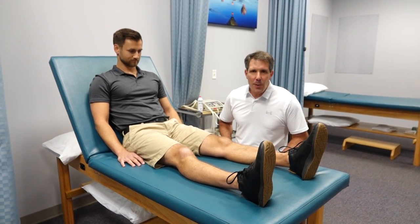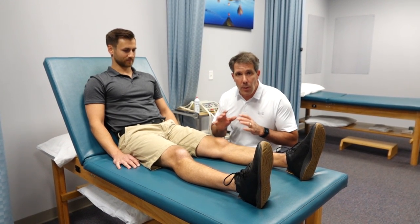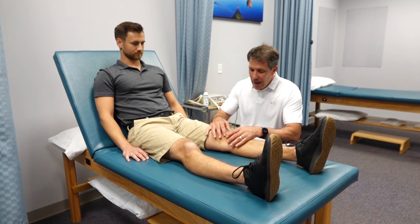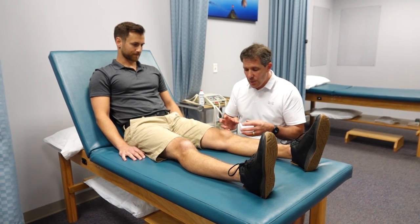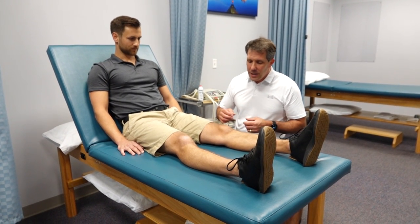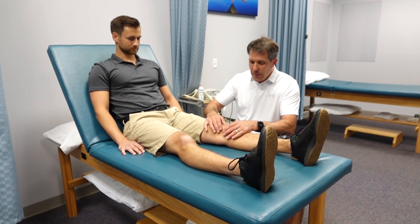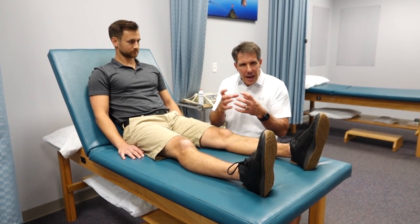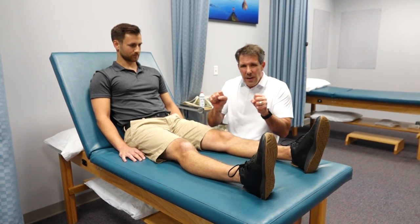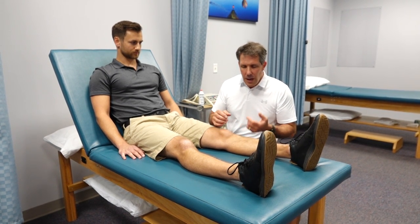Hey everyone, this is Paul from Ortho Eval Pal. I want to talk about the importance of patella mobility. Some people are naturally tight and the kneecap doesn't move very well. Some people have surgery or trauma and the tissues around the knee get really tight. The retinaculum — the tissue that holds the kneecap in the groove of the femur — is very plastic-like, almost like those six-pack rings: very hard, difficult to deform, and very tight.